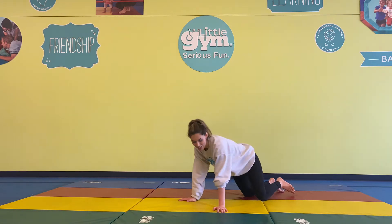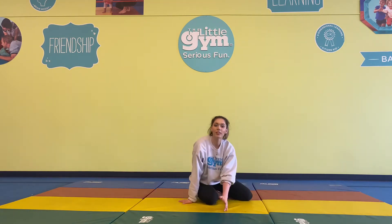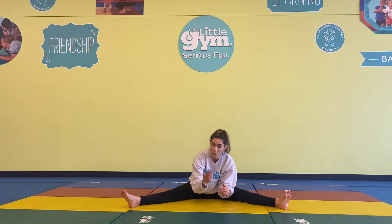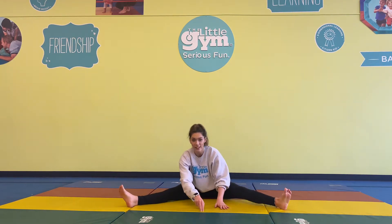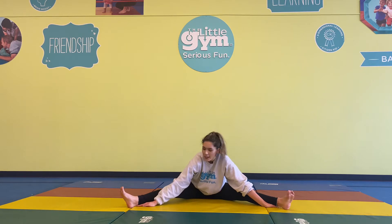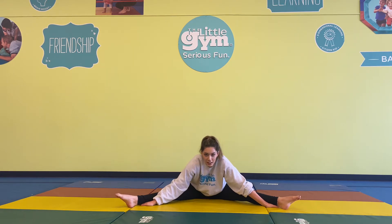Now we're going into Tortoise Pose. This one is where we sit in a nice big straddle and lean forward as far as you can. If you can get your nose to the floor, that is awesome, but no worries. Slip one hand under and the other as well, giving yourself a nice big stretch. Keep going — if you can get a little bit lower, go for it.